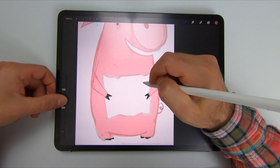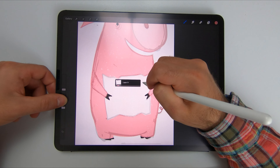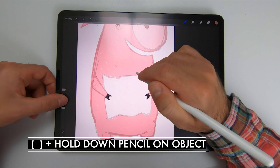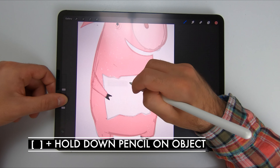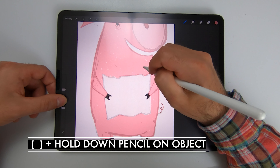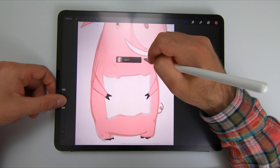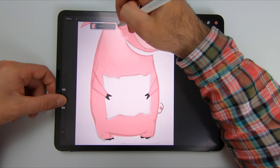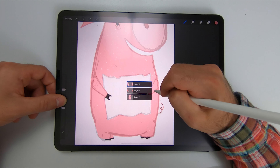You push with the pen and hold, and it pulls up this diagram of layers. If you go over and tap, it picks that one. If you go over to say the pink one, it finds that one. This is very helpful — you can keep dragging and it does it in real time, so it's very useful when you have a bunch of layers.